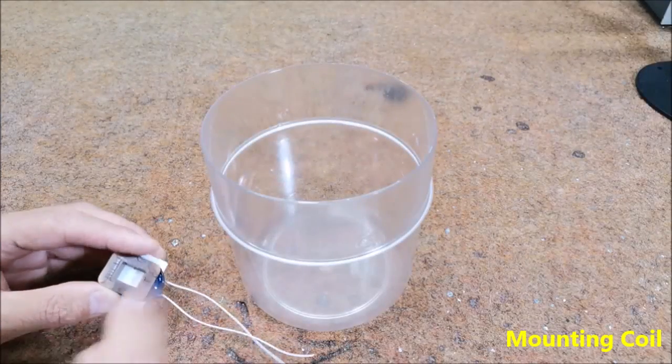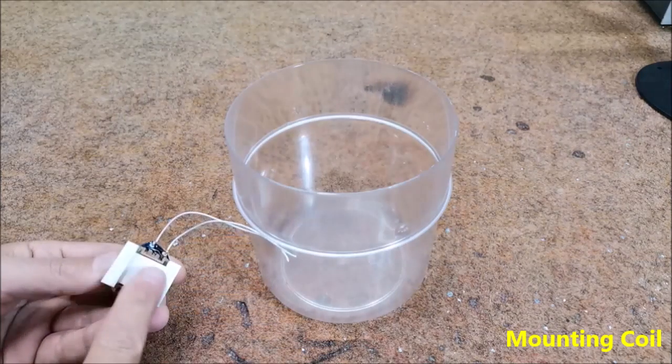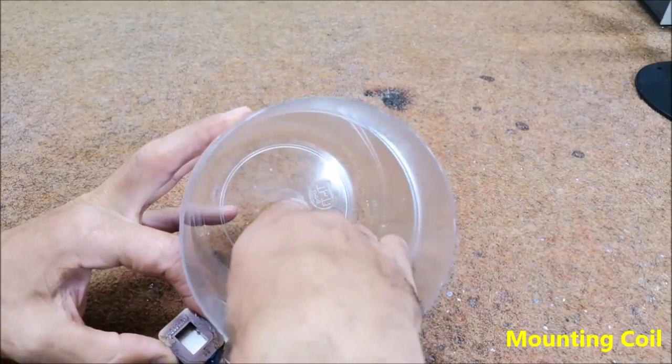This coil needs to be glued to the bottom of the box. I made a mat because the bottom of the container is uneven in the center.